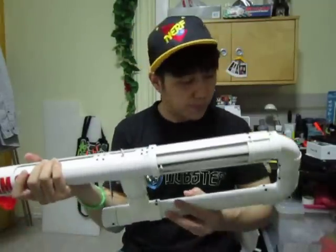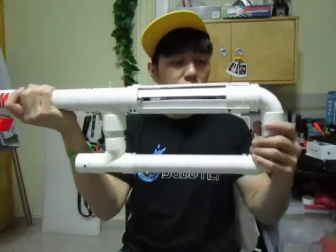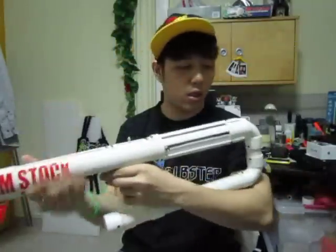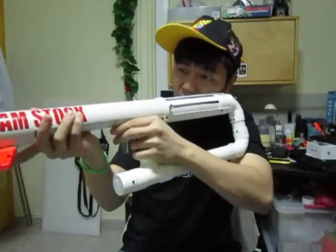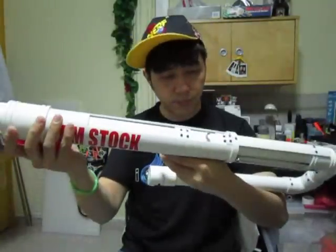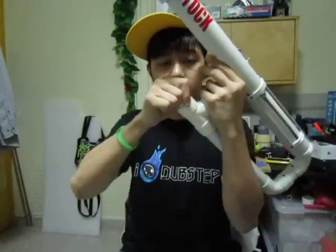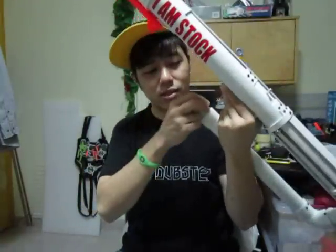Alright, everything here is machine screw on so it's really very sturdy, and this gives me a little space for me to use a cheek rest like that when I'm firing. And there's also a little easter egg area where this is actually a dart holder, so you can pull out darts and hold extra darts inside.